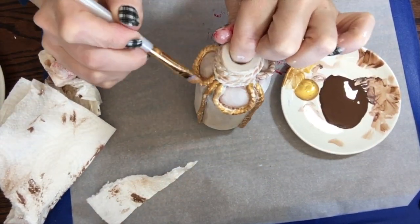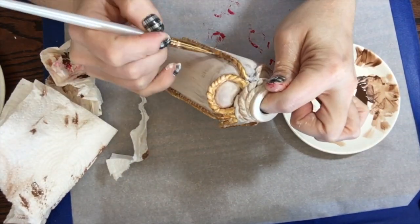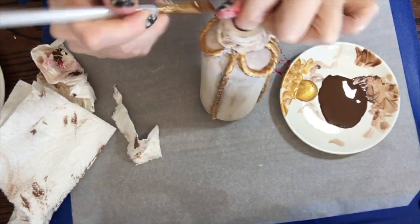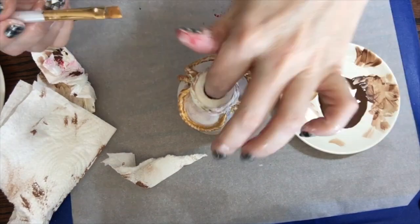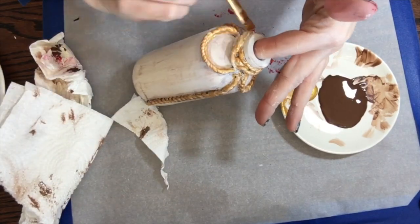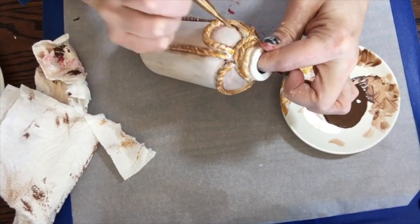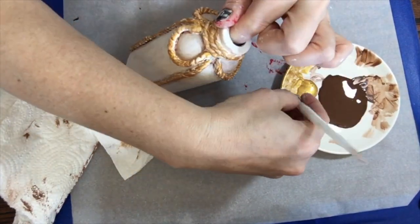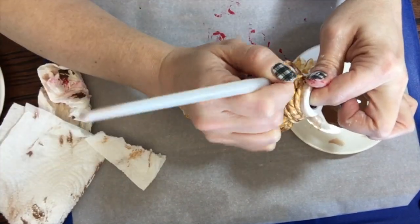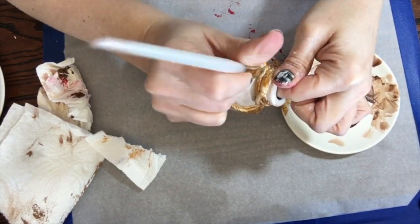I went through this several times, lifting the bottle up and down to make sure I got underneath it and into the sides, being careful not to get it on the bottle itself. If I did, not a big deal — you can come back with that original color and go over it one more time. I was doing a very thin coat of this so it dries really quickly. Because I wasn't layering another coat of paint on top, you don't need to put this in the oven anymore — once you're done with this, you're good to go.